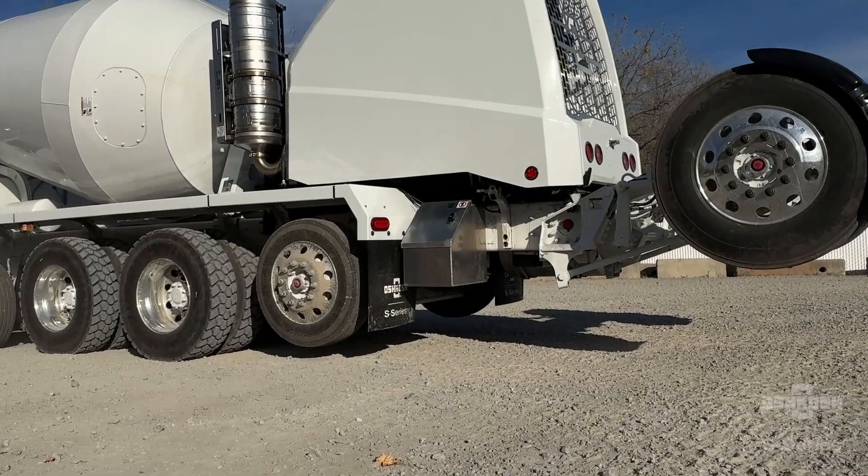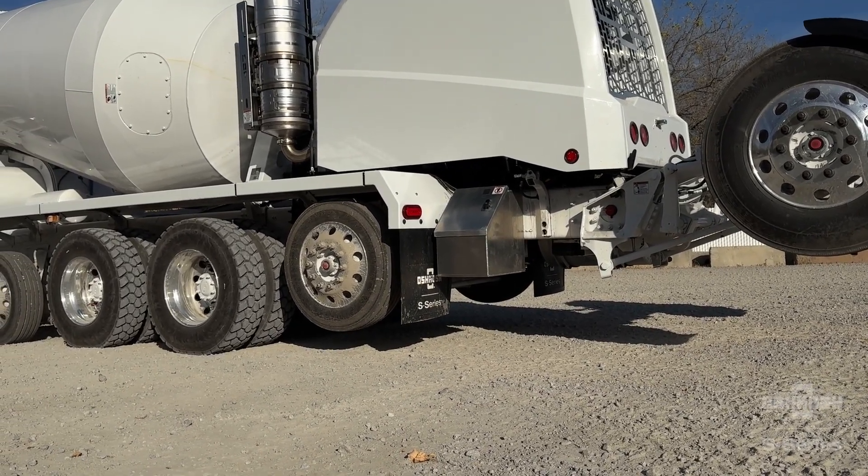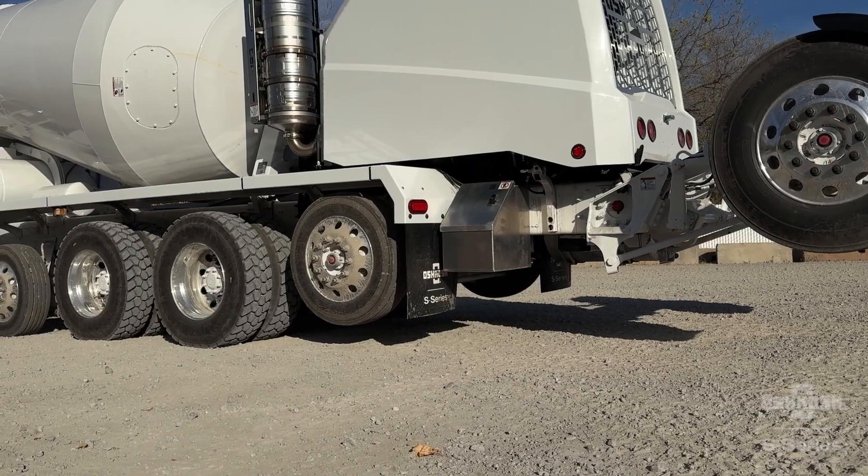Auxiliary axles should not be raised for off-highway operation when loaded if a five mile an hour speed limit will be exceeded. Overloading any axle will void warranty.